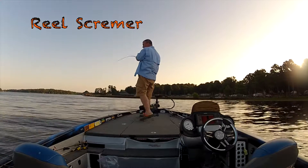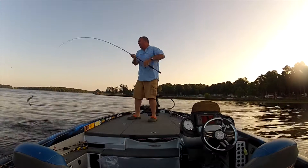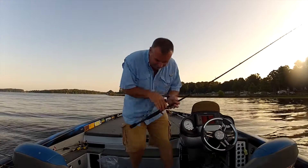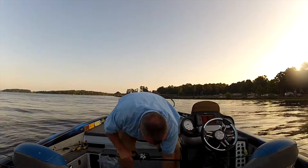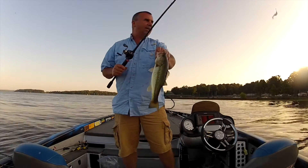Oh, that's a bass, isn't it? That's a largemouth. Put on the real screamer and caught a little largemouth. First cast on it and it's a bass.